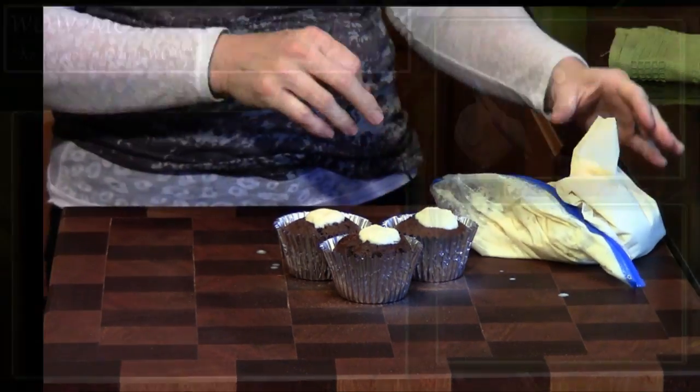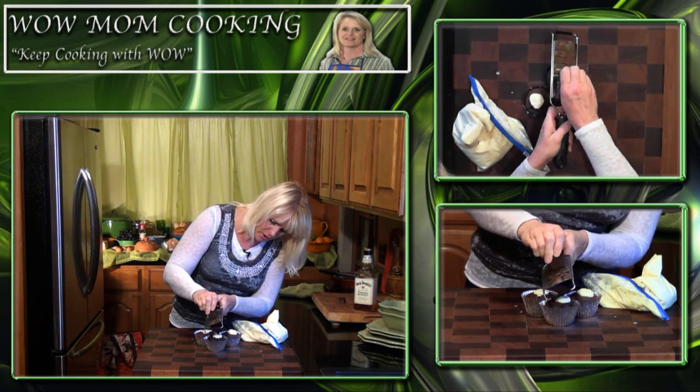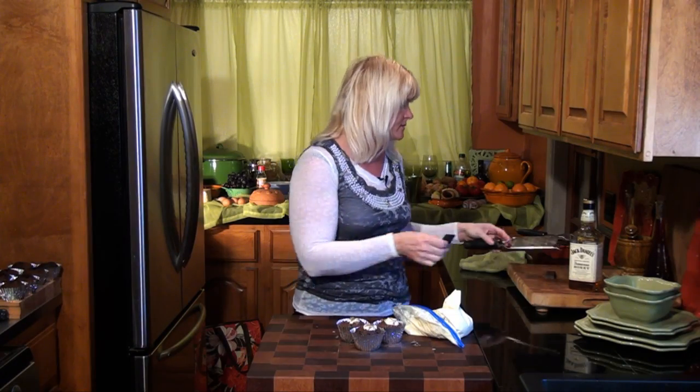Our last step on these cupcakes is to shave a little bit of dark chocolate on top using a micro planer to make them look fabulous and taste delicious. One important note: because we didn't cook the filling, these cupcakes are not good for kids. You can make the same filling without the Tennessee Honey for the kids, or just use regular frosting — the alcohol has been cooked out of the cupcake itself.